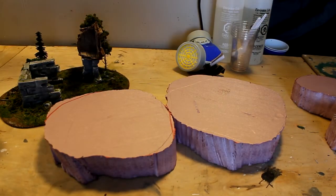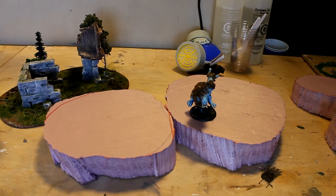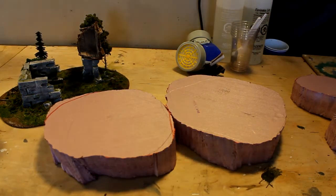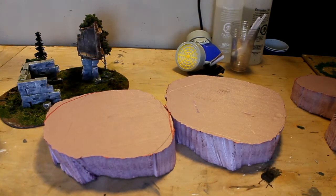Here's a big troll — it's a large 50mm base. I had to cut another one but I ran out of 2-inch foam, so I need to go get some from the hardware store.